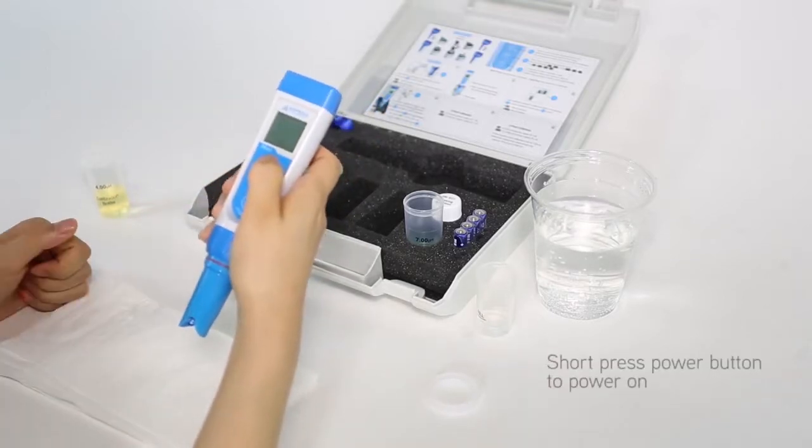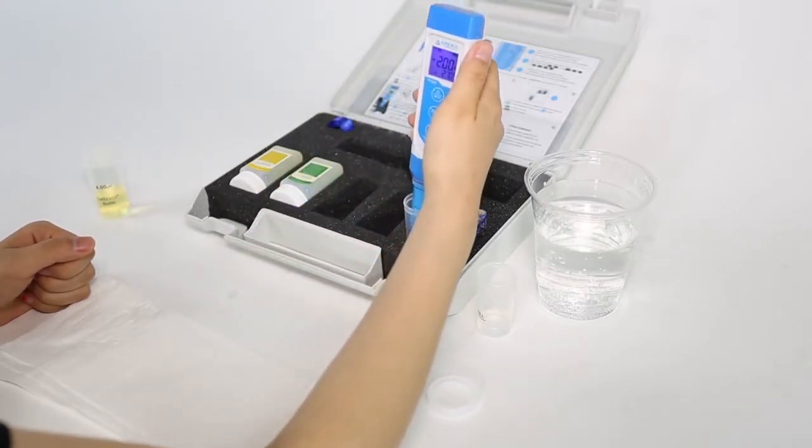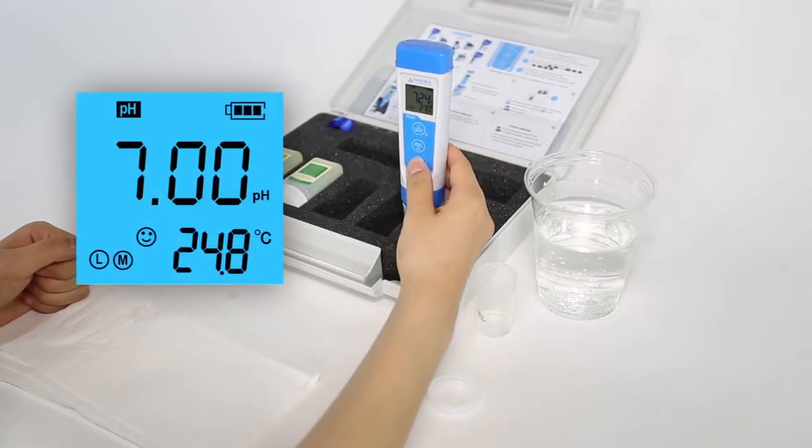Short press the power button to turn on the tester. Dip the probe in 7.00 calibration solution. If the reading is very close to 7.00, that means the probe is very accurate and calibration is not necessary.